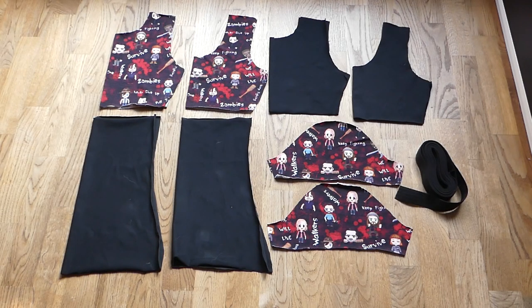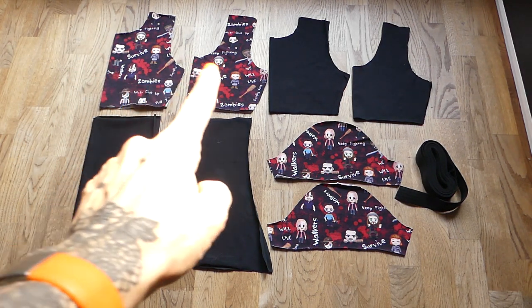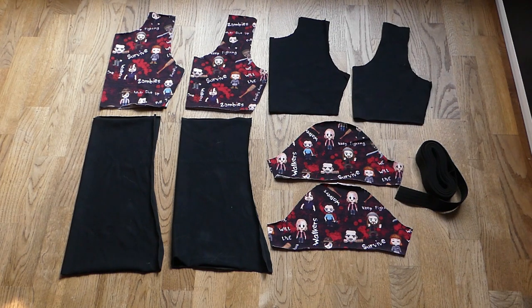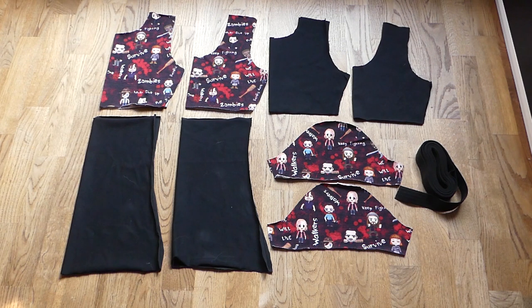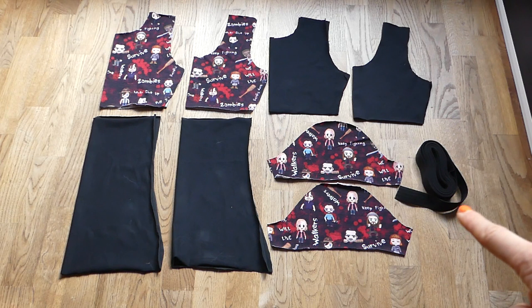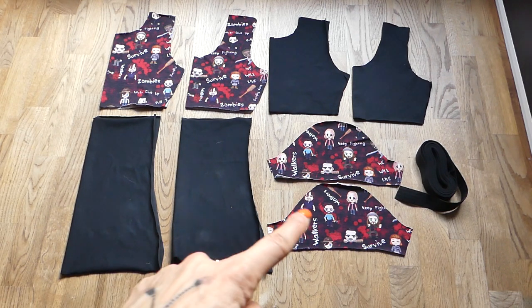Here we have all pieces for our shirt. Let's start with the top row. On the top we have the back top part and the front top part, and these two pieces are for the lining. You don't necessarily need lining for this shirt, but I personally like how it feels — I like having a little bit thicker layer on the top. Another option would be to turn these two lining pieces into an integrated bra, for which you would need an elastic band. Then we have the back bottom part, the front bottom part, and the sleeves.